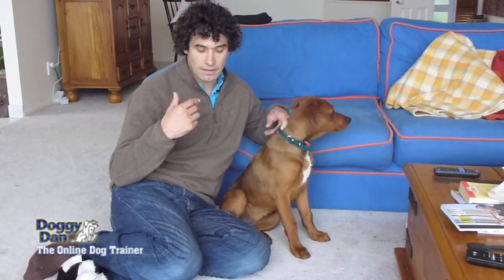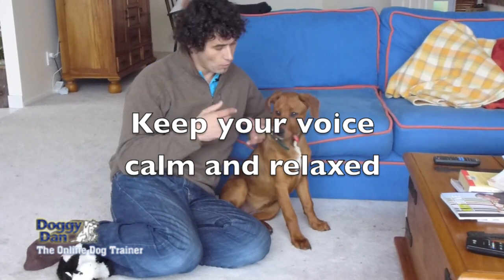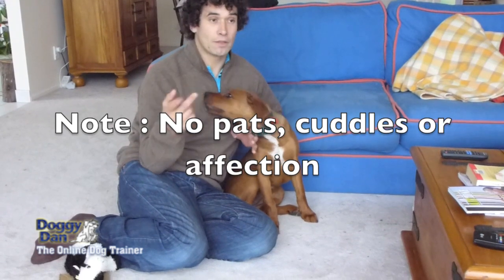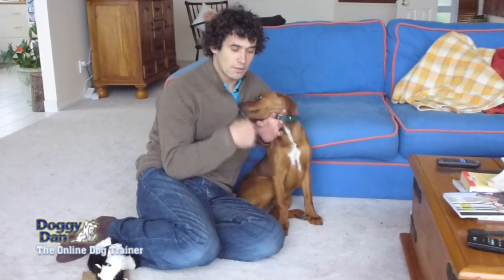You can hear the animal in the background there. It's only small but she's aware of it. What this does is it stops her racing over there, getting all excited, shouting, barking — and that will then whip her up into a frenzy so the next time it happens she gets even more excited. This way we take control of her and show her how we want her to behave.